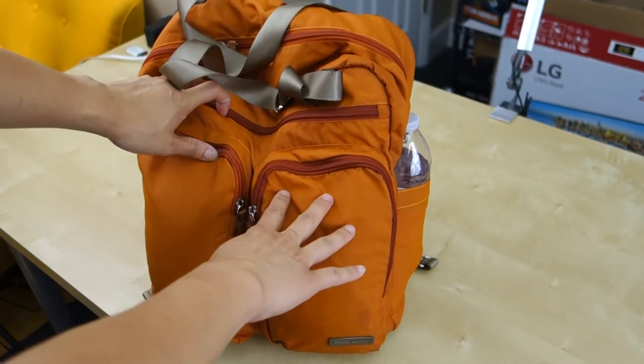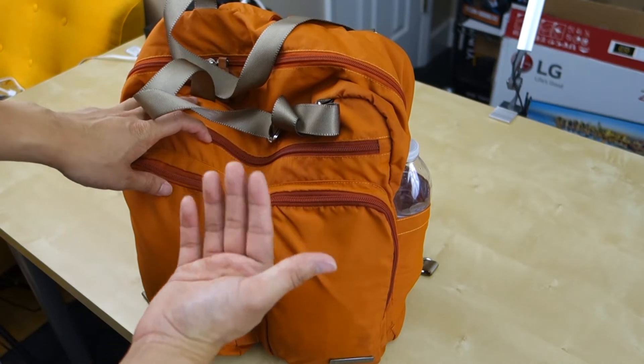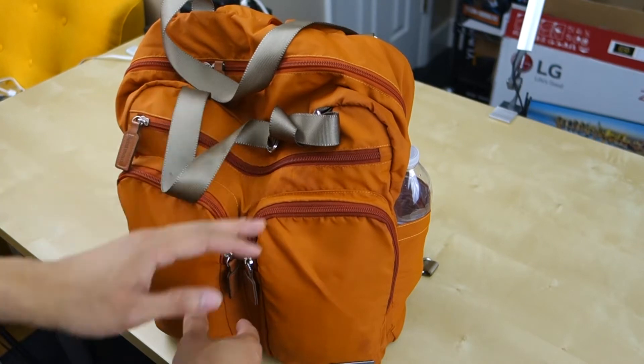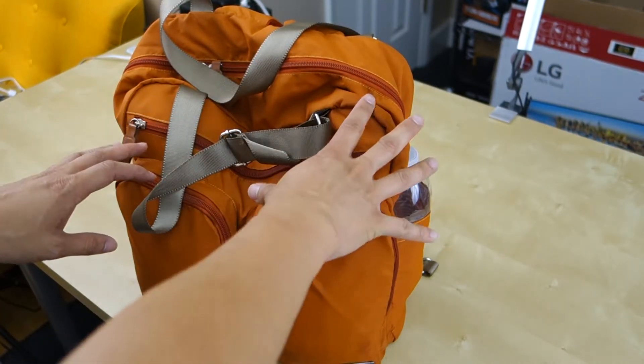The reason these are a little bit discolored is because I actually spilled water on the inside and it leaked onto the outside. As far as waterproofing goes, a little bit of rain — it actually does a pretty good job with that. But if you spill water from the inside, it's not going to help. That's why they're a little bit more of a darker color now.